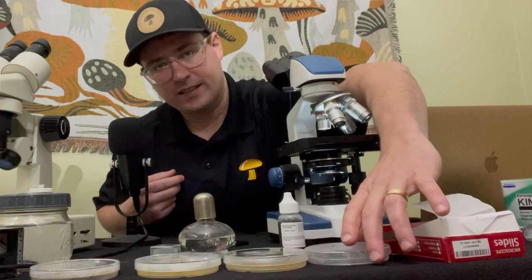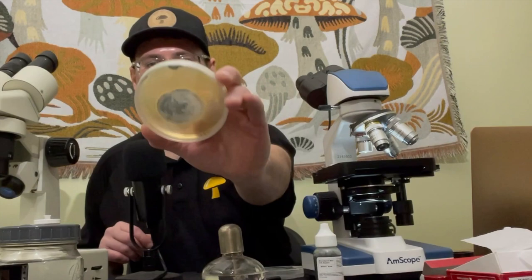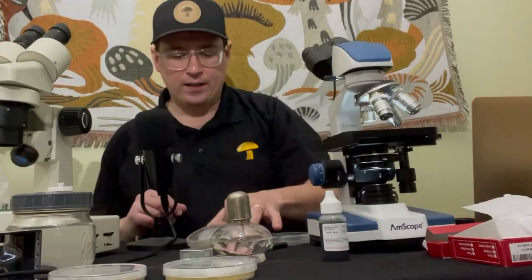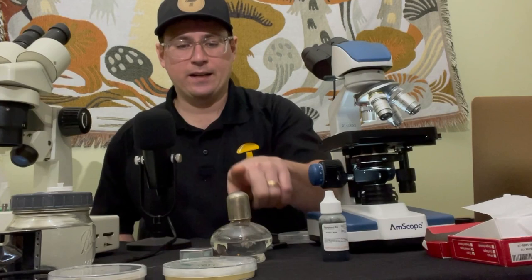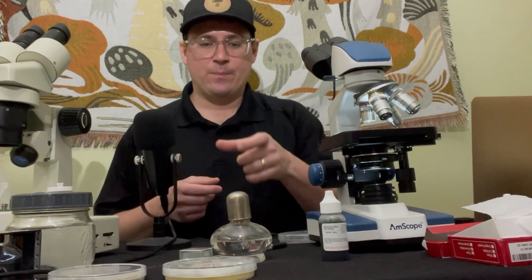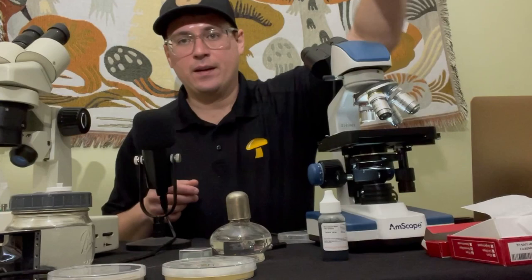I've got this lion's mane spore print, so I'm going to do a wet slide prep with that one. And then I've got some penicillium mold, so I will do a fixed slide or a heat fixed slide. That's why I have this alcohol burner here — once you transfer the mold onto the slide, you can use the alcohol to flame it so it's stuck to the slide. Then I can use the oil immersion lens with some oil for my oil immersion.